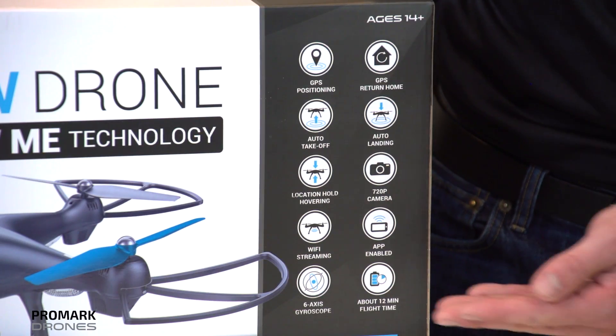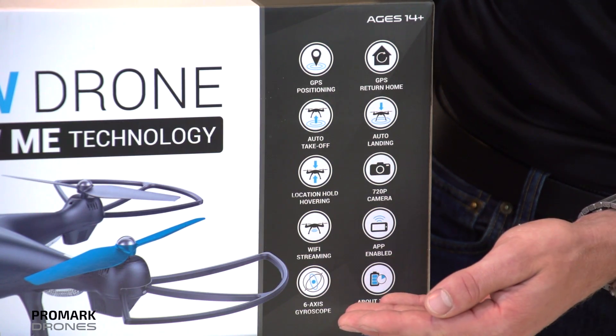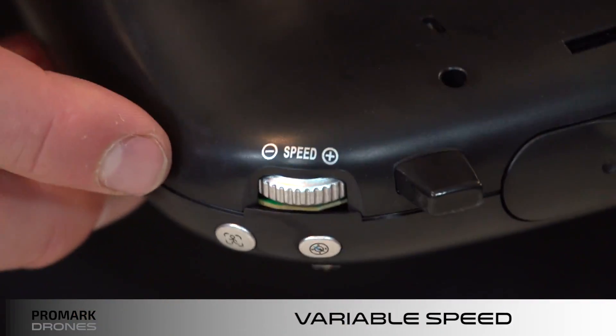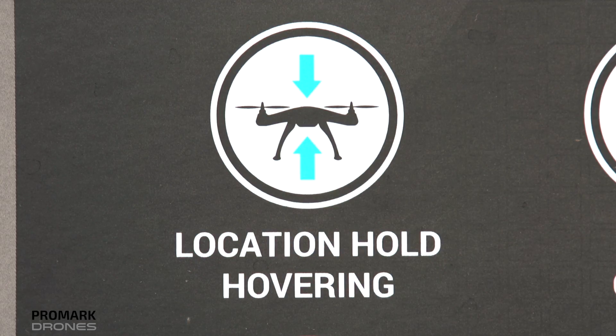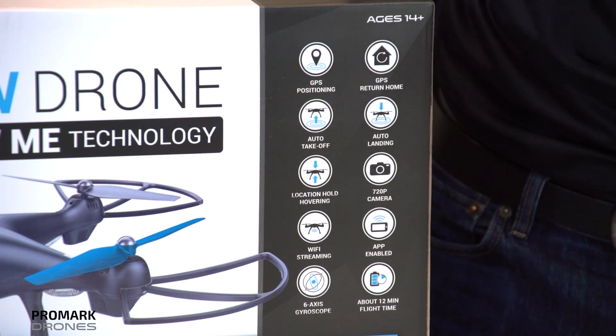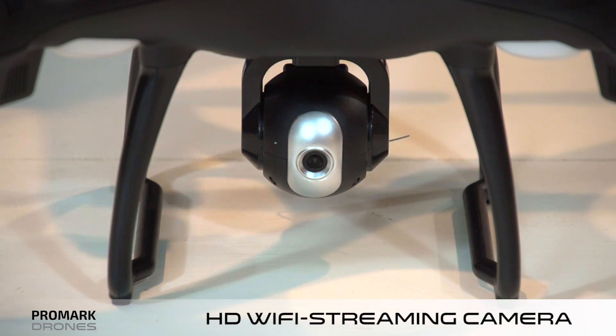Your basic drone features include a six-axis gyroscope, one-button takeoff and landing, headless mode, variable speed settings, auto hovering, 12 to 15 minutes of flight time, and a 720p HD wide-angle Wi-Fi streaming camera that articulates 90 degrees.